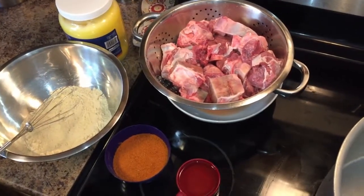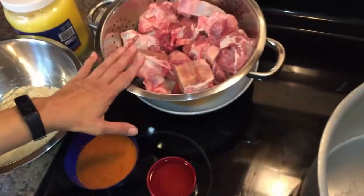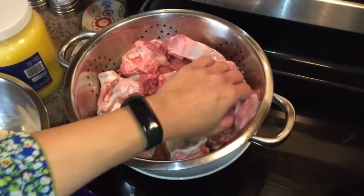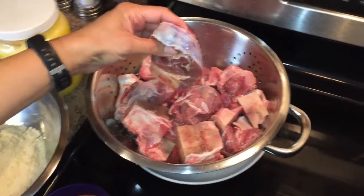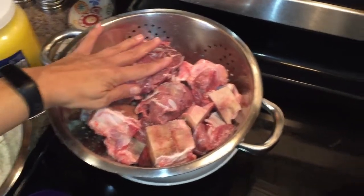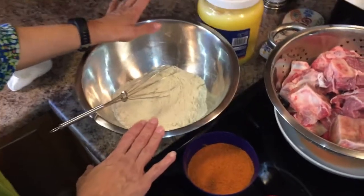All you need is four ingredients. I have five pounds of shank meat — it looks like this and you have to have it cut in pretty large pieces. My butcher made a mistake cutting it small but it's still okay. You need five pounds of shank meat.